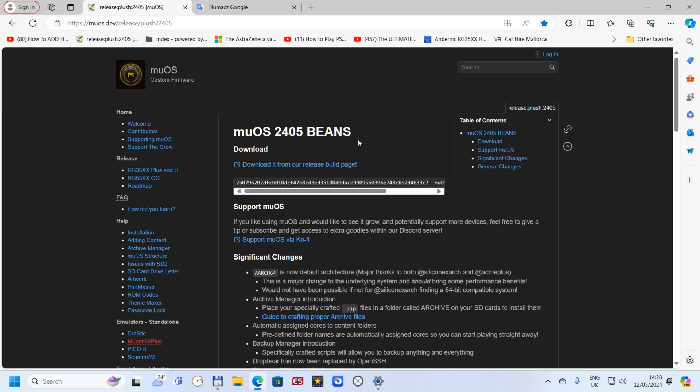I'm gonna show you how to do it. First we're gonna flash the system, then we'll jump to the device and I'll show you a few examples of how it's working — a few different systems, three different games. I'm also gonna show you themes and how it looks. Okay, let's start.